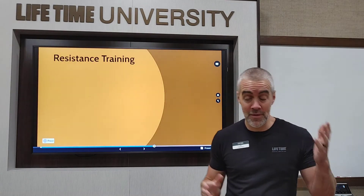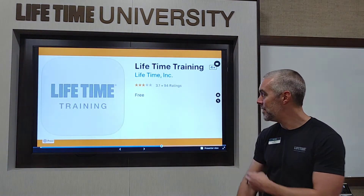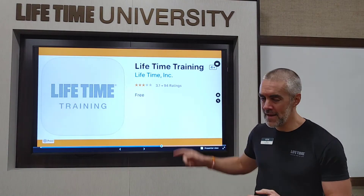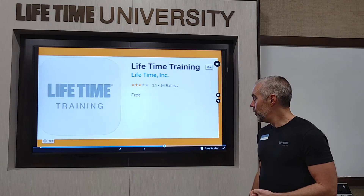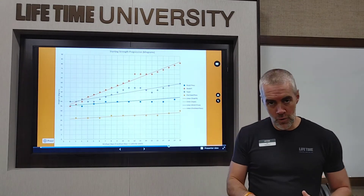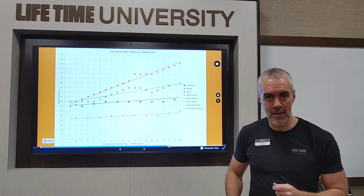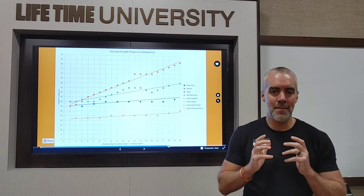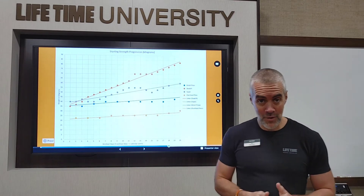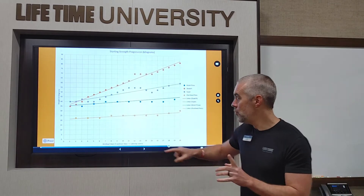Resistance training — this is lifting heavy things, this is your workout. If you're in 60 Day, you've got workouts given to you in the Lifetime Training app — go get that app if you haven't already. It's not the same app you use to check into the club; it's a different app but still free, available on Apple and Android. The important thing you need to know in your workouts is to increase the resistance. For your first workout doing, say, a goblet squat, you might hold 10 pounds — but next time you need to go heavier.